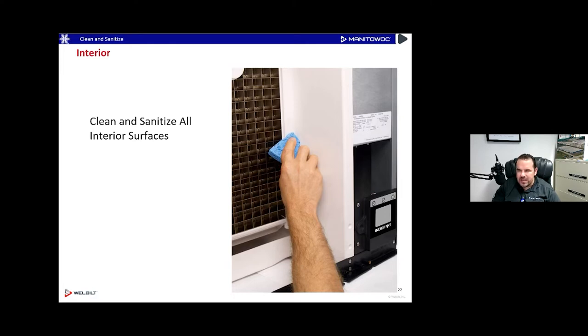Everything is nice and front-facing in this machine — that's on purpose to make it easy to clean. When it comes down to it, the thing you're going to do the most on an ice machine is probably clean it. Even if there's a problem with an ice probe, water pump, or compressor, the machine is going to be dirty. So the most common task is not changing expansion valves or compressors — it's cleaning. We designed this ice machine to be as easy as possible to clean.